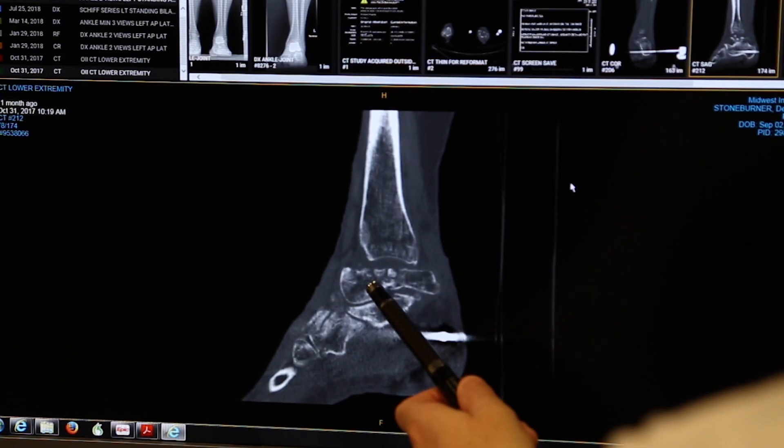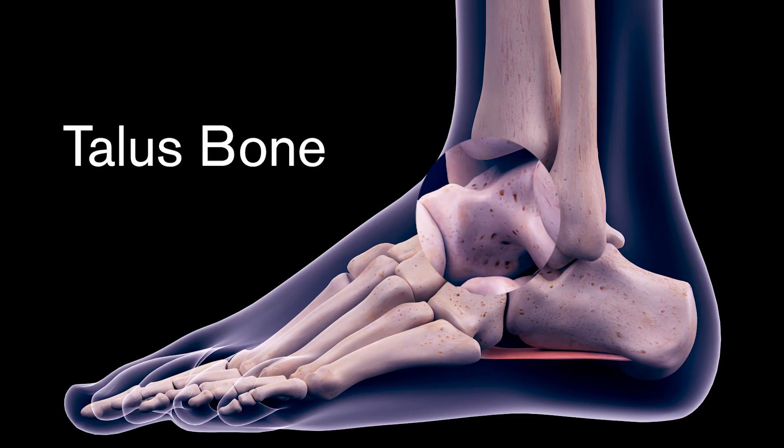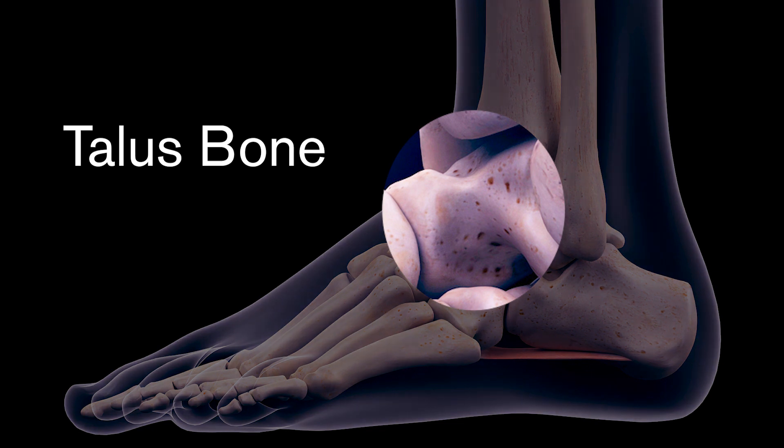Ms. Stoneburner-Rosal was in a very serious car accident in which she sustained multiple injuries. Among those injuries was a crushing injury to one of the bones in her foot, the talus bone. Actually, part of it fell out of her ankle. The talus is a bone that essentially connects the foot to the ankle. It is absolutely essential — responsible for providing all the motion to the ankle, moving the ankle up and down and also helping the foot move side to side.